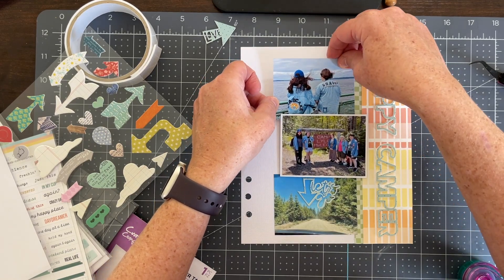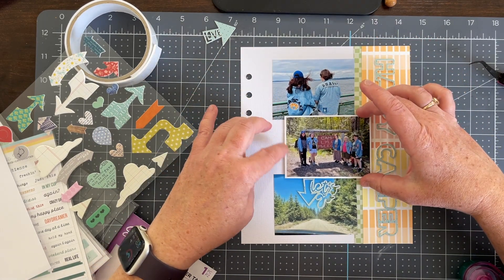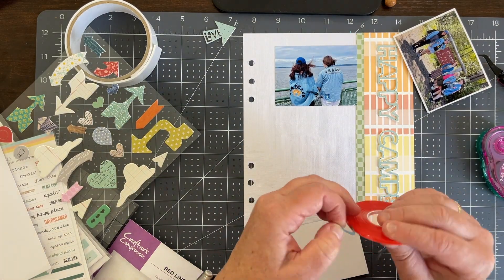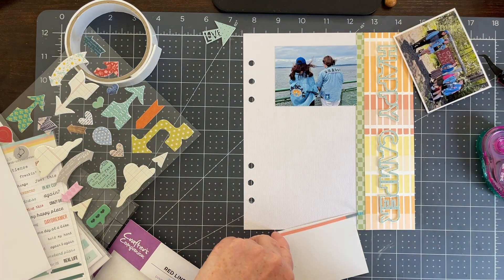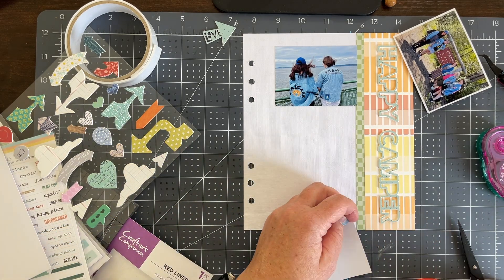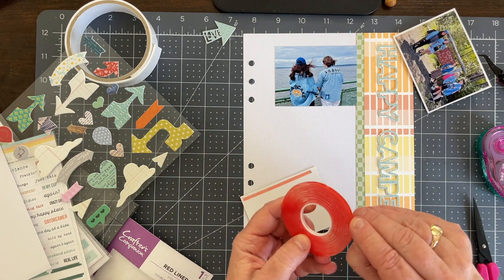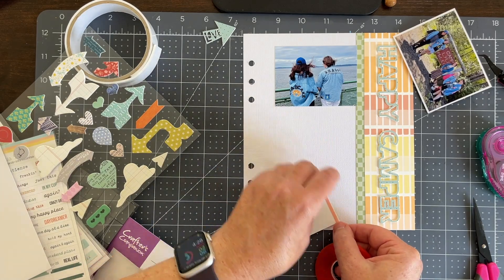I pulled out some arrows and puffy stickers from my stash. This was a fun way to use up some stash because we don't have any physical embellishments with this digital collection — which is why I made some with the cut files. Then I was also able to pull from my stash, which is a win-win: use up some existing product and mix it with some of the newer stuff.